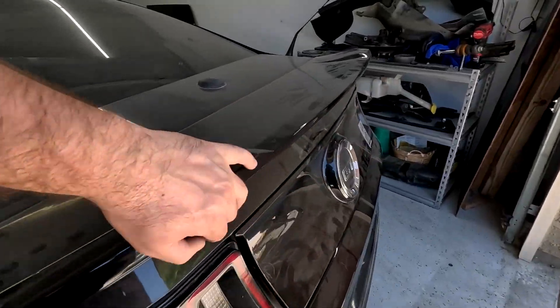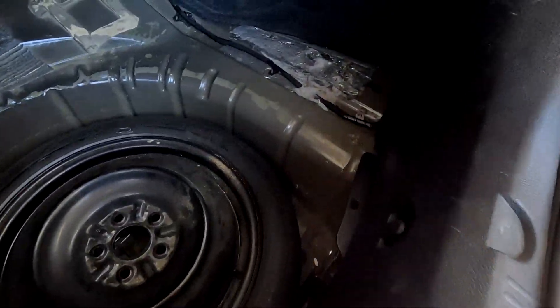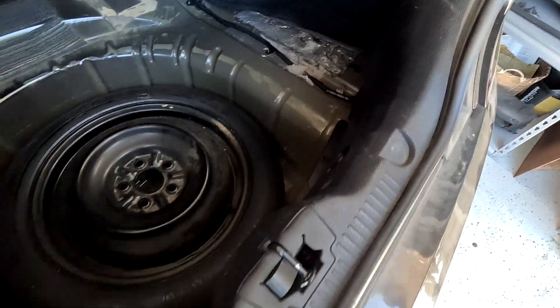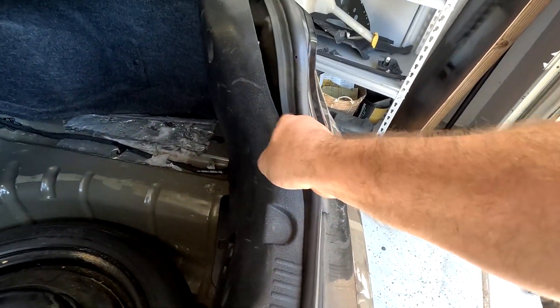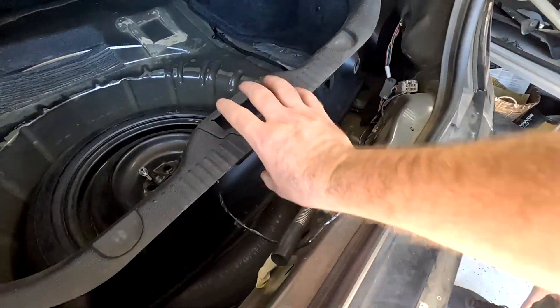Come inside the trunk and remove this panel first — there are a few clips and a few screws, and then this thing should just pop up. There's a clip right here and a screw right here. You want to pop this up like that, and there's one connector right here.